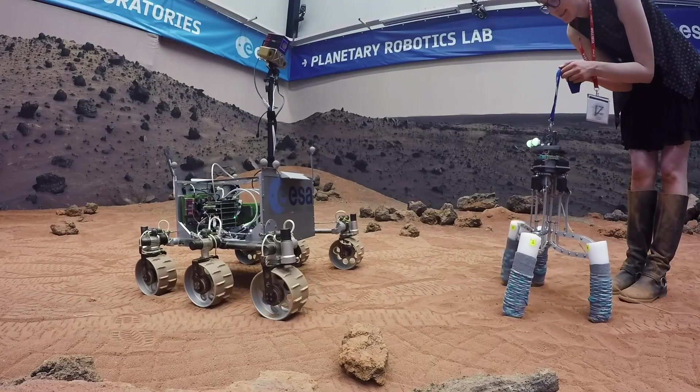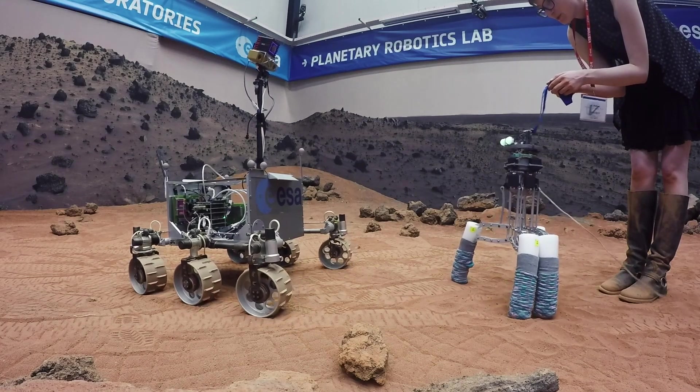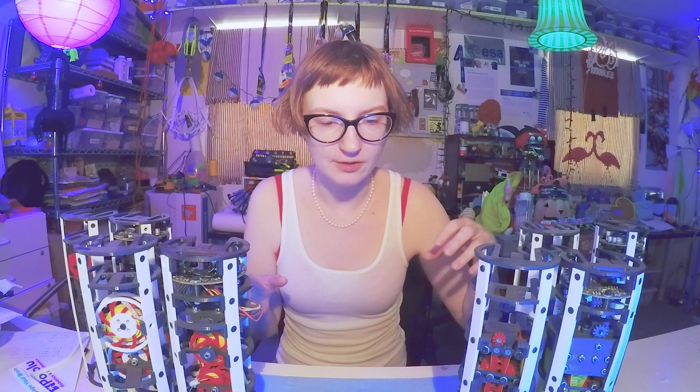The big kid space probes. So I've been working hard as a parent to equip him to be able to do that. I called the whole endeavor the Wandering Artist Project, and it involved the creation of four different appendages.